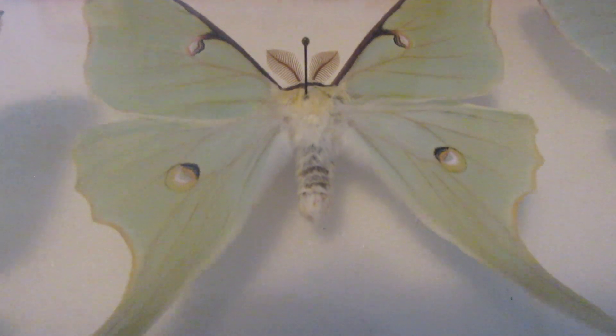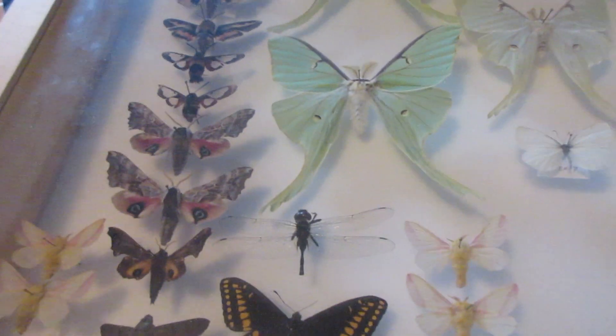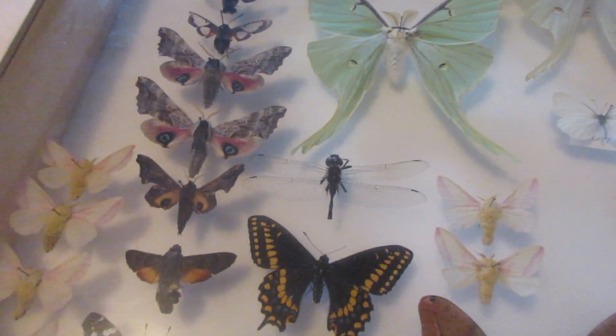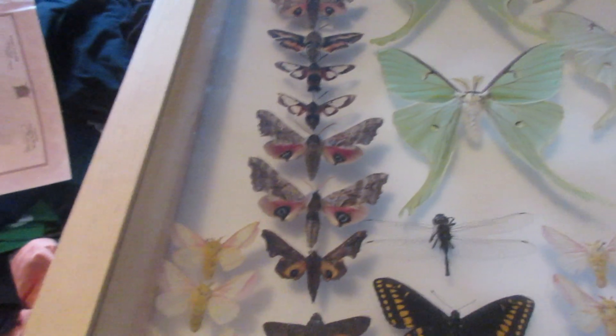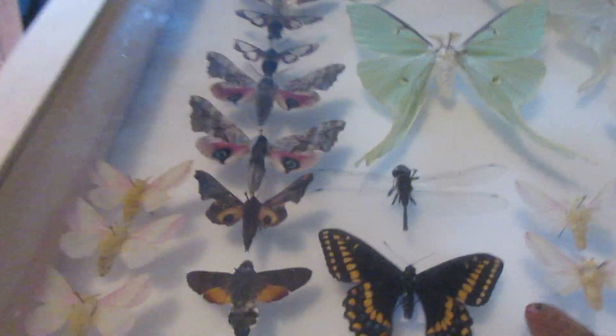I can show you an example on a luna moth I have here. All the green — it's supposed to be white. This one here is completely white. You can see this one has deposits of fat. When a moth decomposes, all the fat that was contained, if the moth wasn't that active, will actually come out of the abdomen.